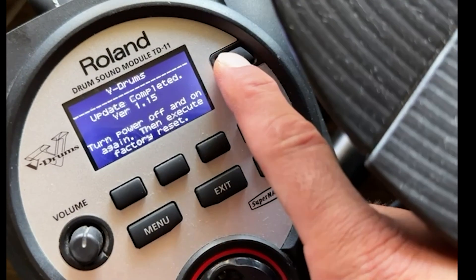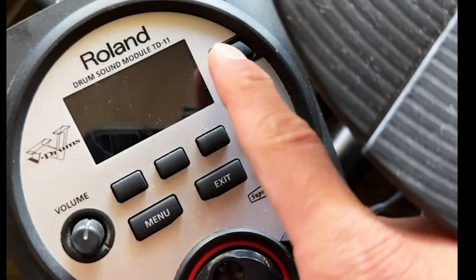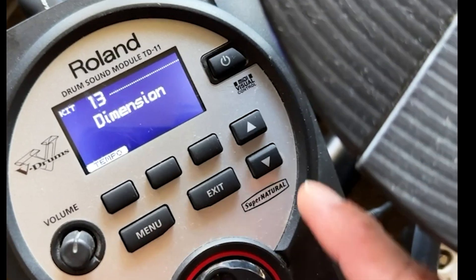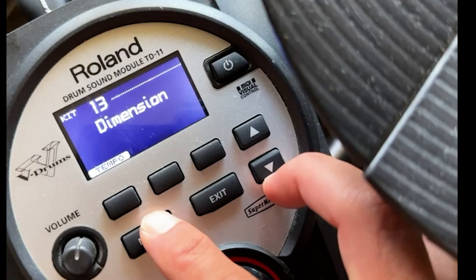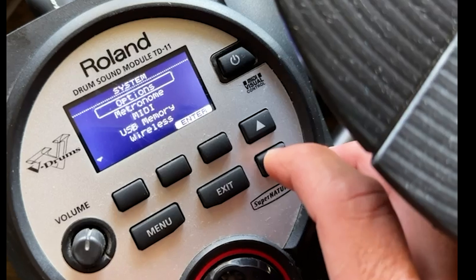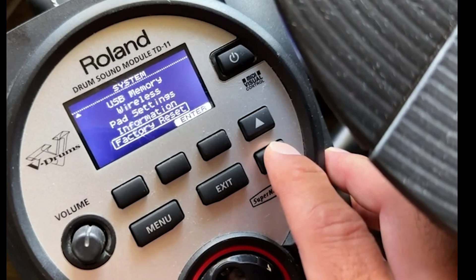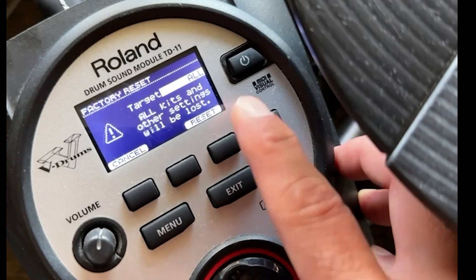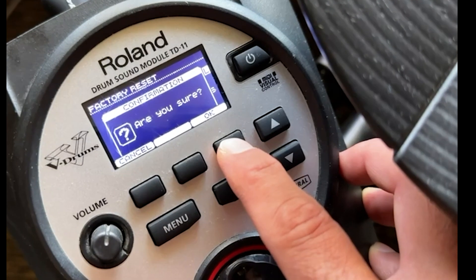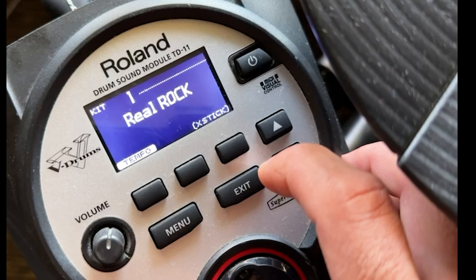Now what you need to do is power off the unit, power it back on, and then perform a factory reset. Note: you will erase your kits during this operation and restore the defaults. Now let's go do it.